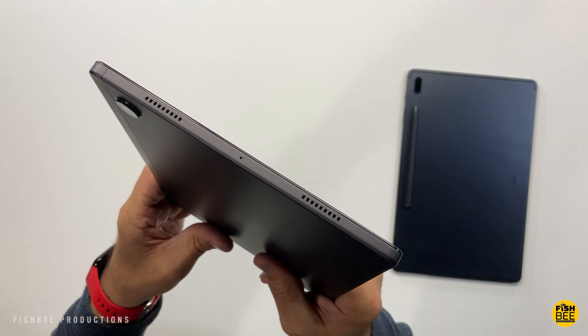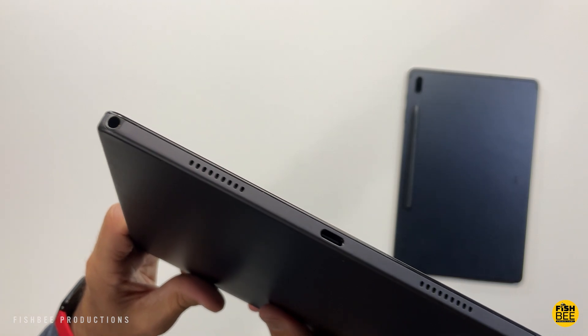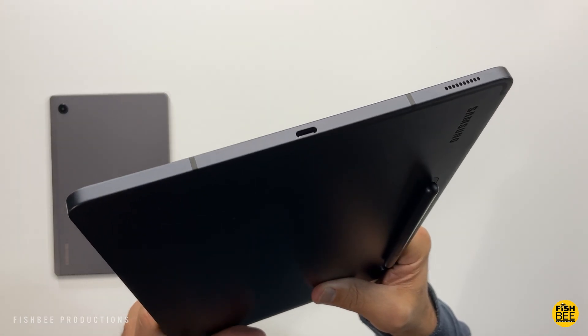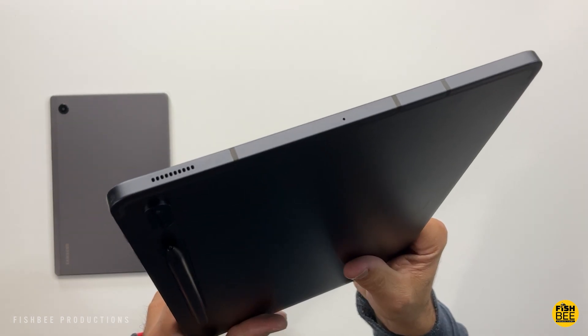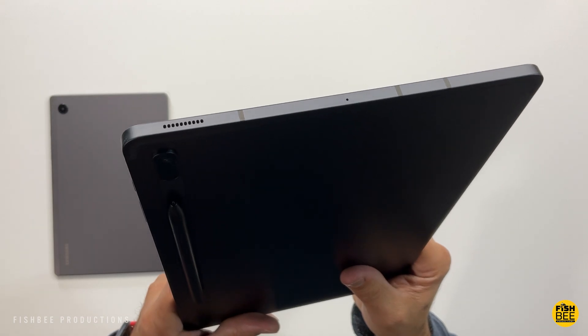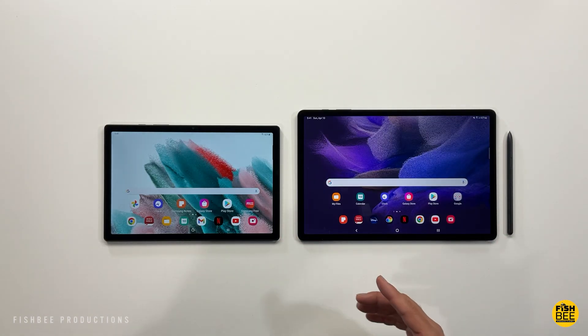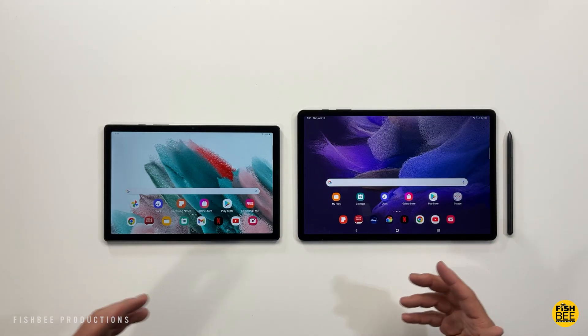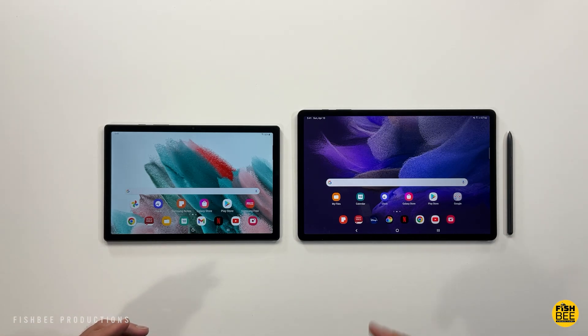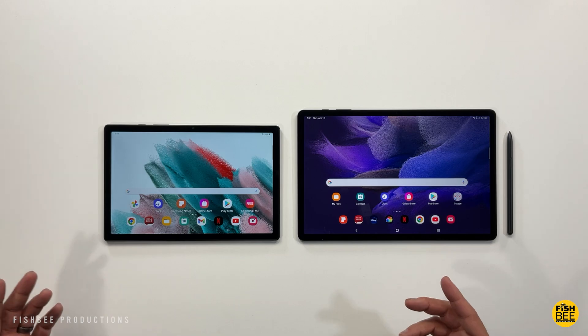Both tablets have speakers on either side. The Tab A8 has two speakers on each side, while the S7 FE has one speaker on each side. Putting them next to each other, the Tab A8 is slightly louder, but the S7 FE speakers sound a little fuller with better bass. Overall both tablets sound pretty good and shouldn't disappoint.